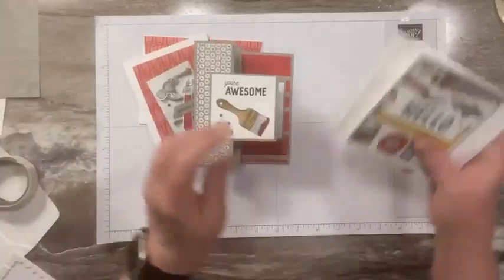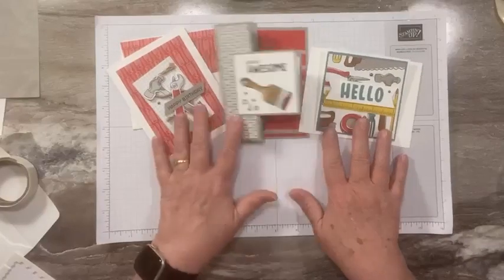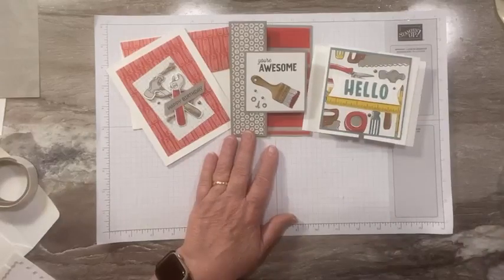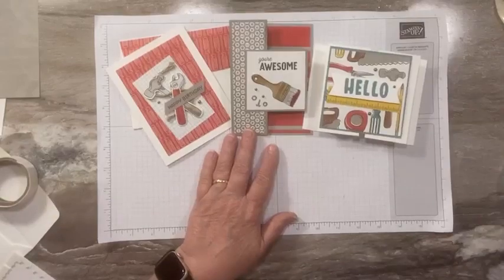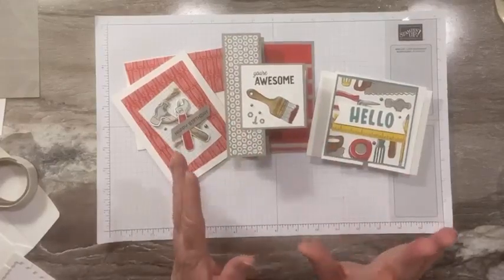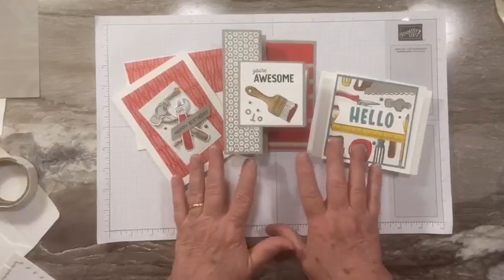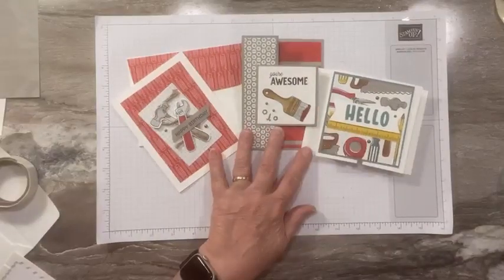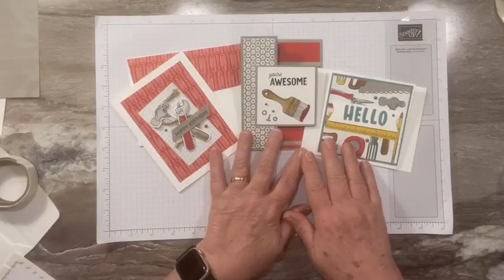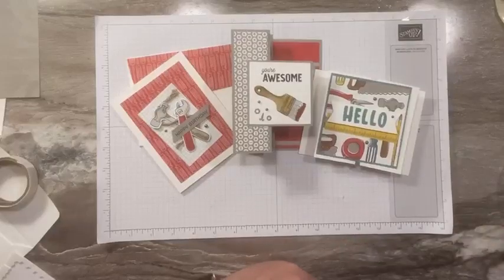Let's review one more time — all of our cards. We've got two fun folds and this fun little tool card. I hope you enjoyed today's projects. Hi Valita and Sherry! That is it for today — I've got two more projects coming on Saturday and Monday, using the Trusty Toolbox designer paper and the bundle. So make sure you check back on Saturday and Monday. I hope you enjoyed today's card class and I will see you all soon. Thanks everybody, bye!